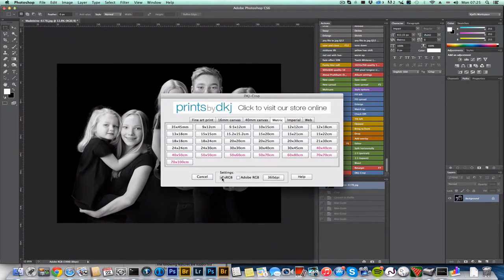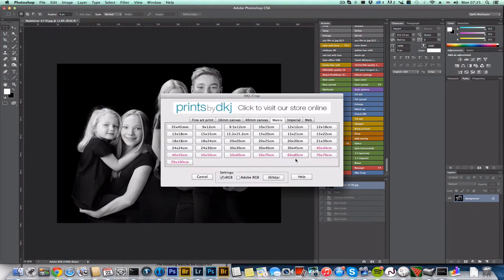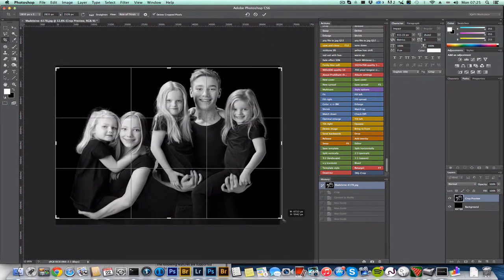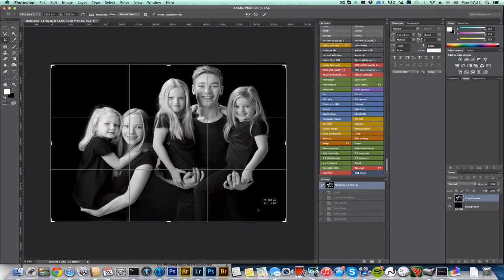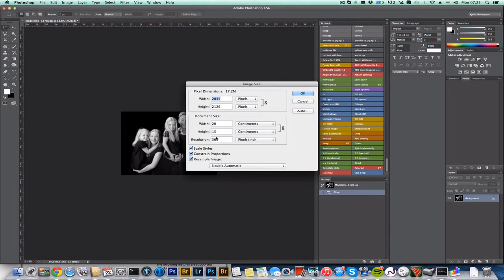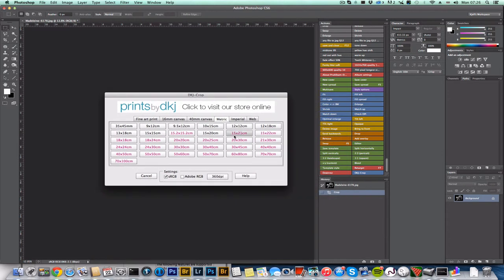For the other tabs, you can change the color profile or the DPI. For example, many Epson users use 360 DPI, so you can set a 15 by 20 crop at 360 DPI and sRGB. It's a simple but quite useful tool, especially if you don't remember all the settings and how much bleed to add to the prints.